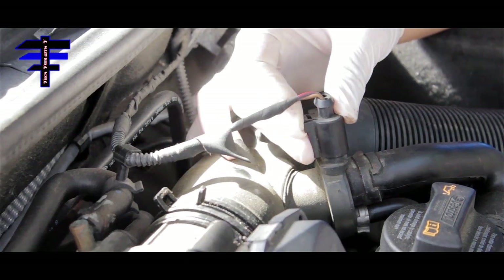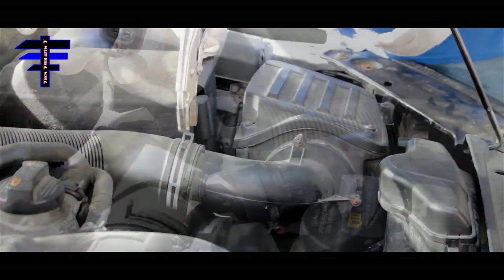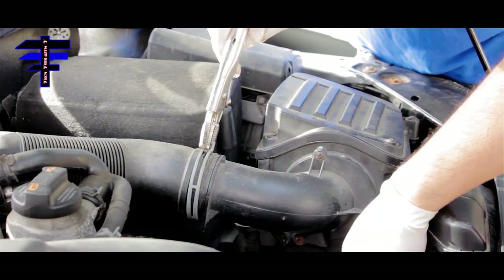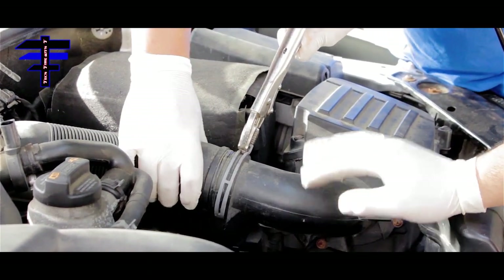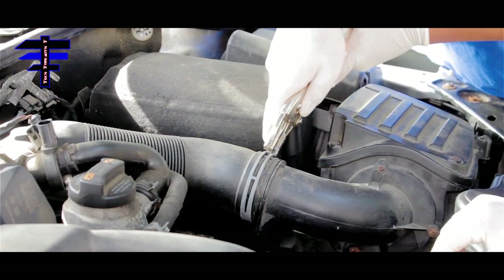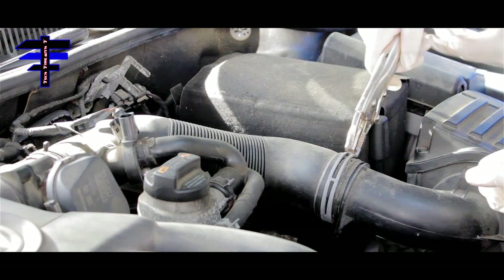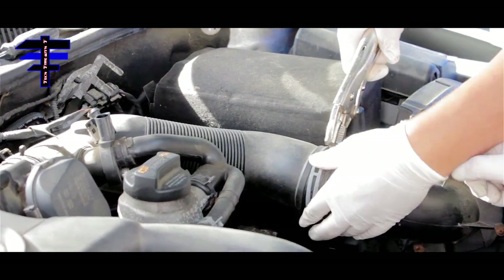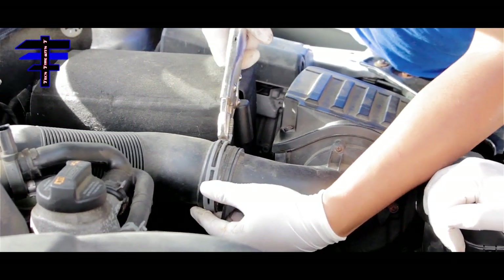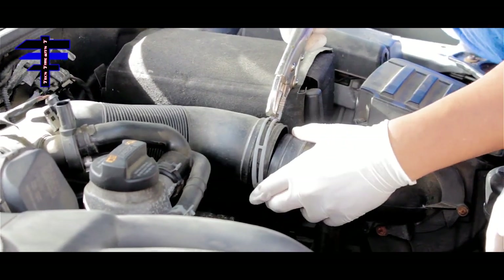First, press the clip and then pull out the wire harness. Next, remove the clamp on the air filter. Just take it and put it over there — squeeze it hard and that's fine.